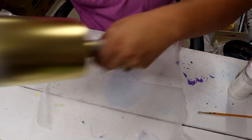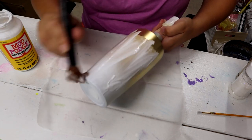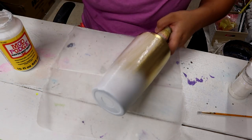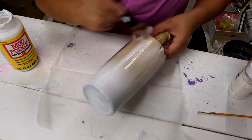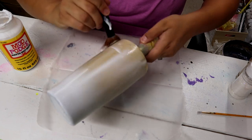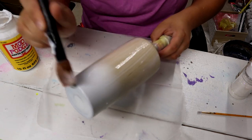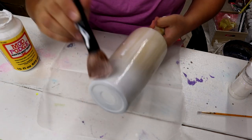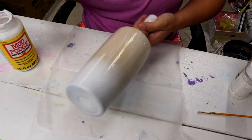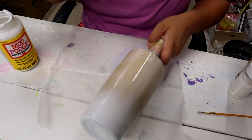I've got my Mod Podge and my makeup brush, and I'm just putting on a good healthy coat all over it. Every time I use this metallic paint, for some reason the Mod Podge like separates from it, and it's really super weird. I don't understand why — maybe it's just a different texture than my other paints — but it happens, so I keep getting globs of Mod Podge.